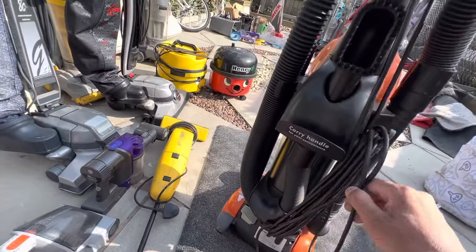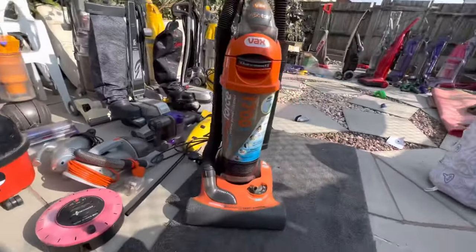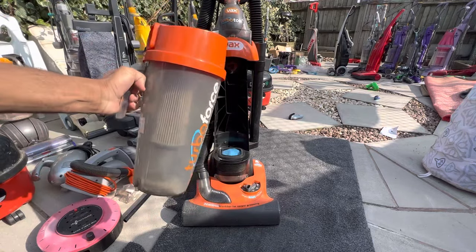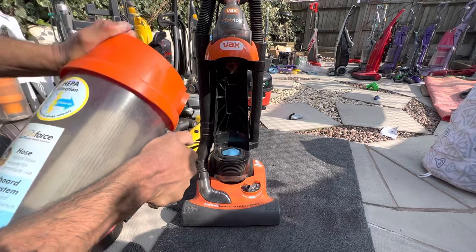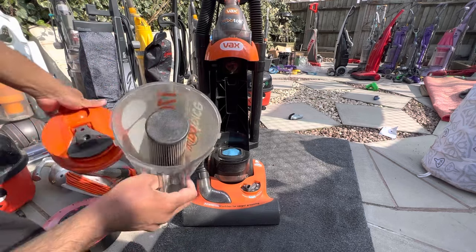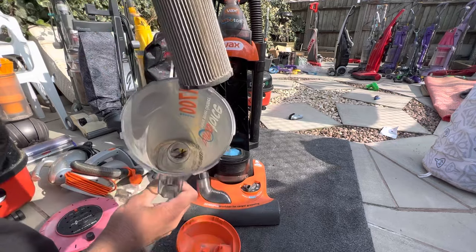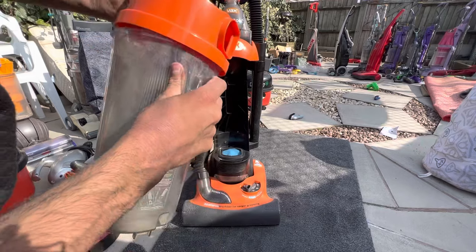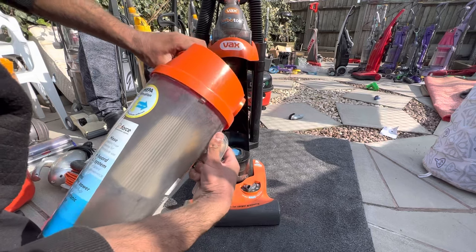Let's plug this in and do a mess test. Let me show you the so-called cyclone first — this comes off from the front, you've got a jug handle, and you basically twist off the lid. It's a bit stiff — probably because it's really dusty. There's a filter inside which is really messy — you've got to bang it out every time you empty it. Not that hygienic. It's quite a faff to line back up.